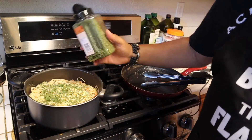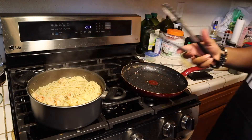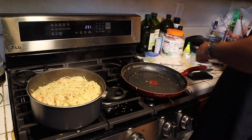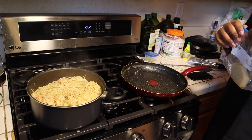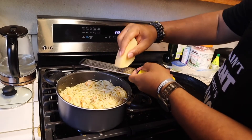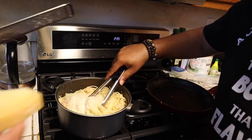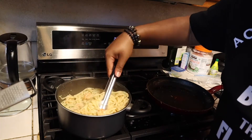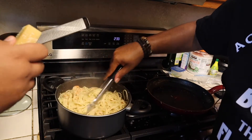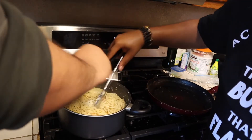Oh yes, as you can see it smells phenomenal. My favorite part — freshly grated Parmesan. That's a good amount. Let's go ahead and add more. We could if we really wanted to. Do you want to save some for the next batch? Y'all think this is enough?